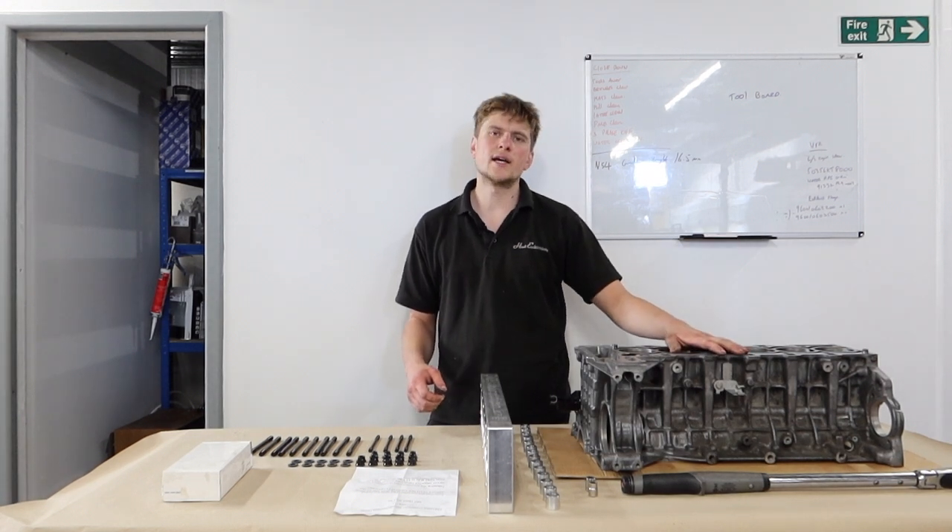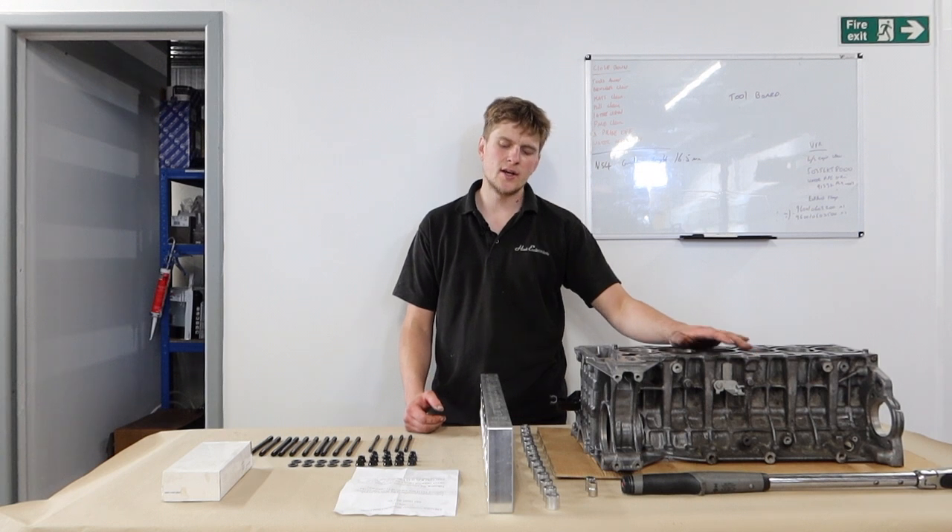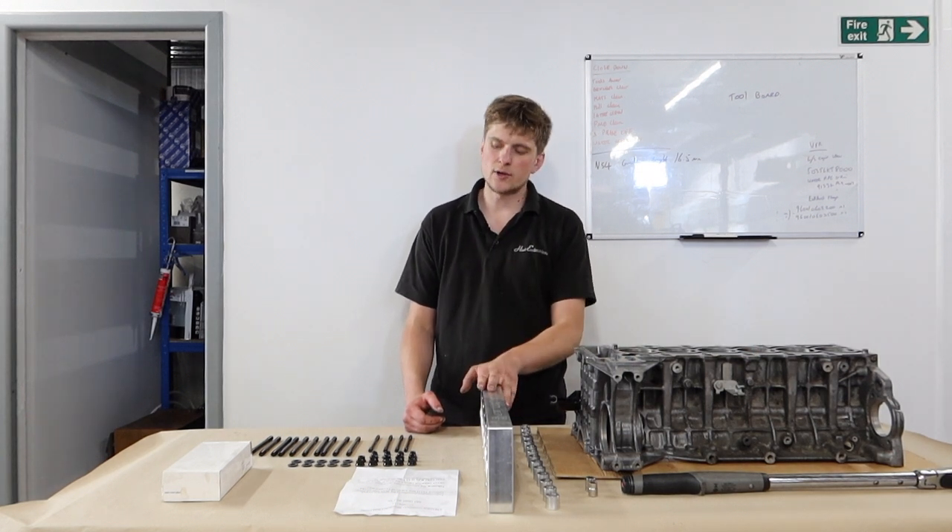It's in for a rebore — we're taking it out to 84.5mm, so that's a half mil over standard, and we're going to be using this VAC Motorsport Torque Plate.